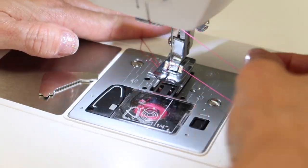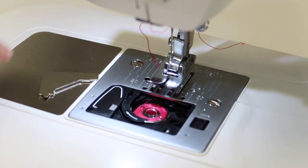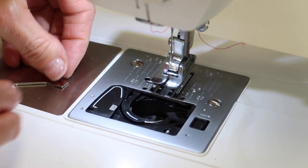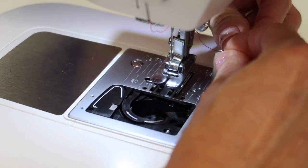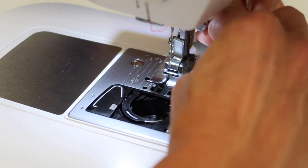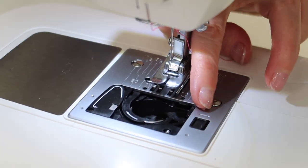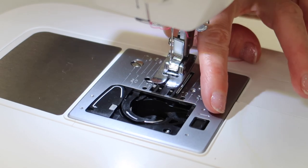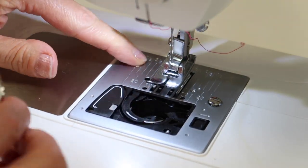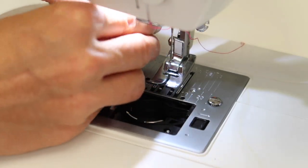Start by unthreading your machine and taking the bobbin out. Next, you're going to take and loosen these screws. Once you kind of get them loosened, you'll find you can take your finger and give them a little twirl and then they'll just kind of work their way on up. Usually, once I get them a little loose a couple times, a little bit more, then this plate will come right on up.